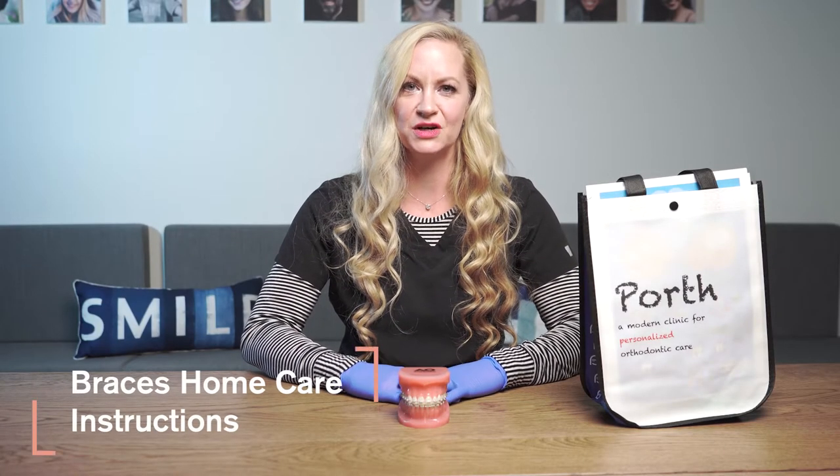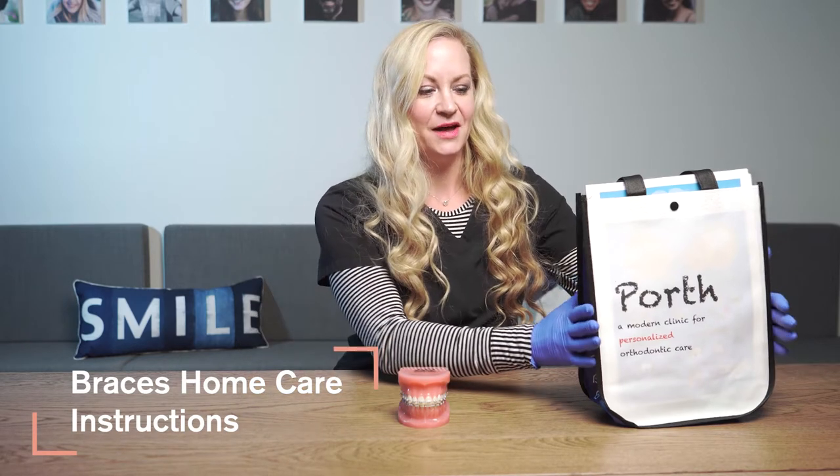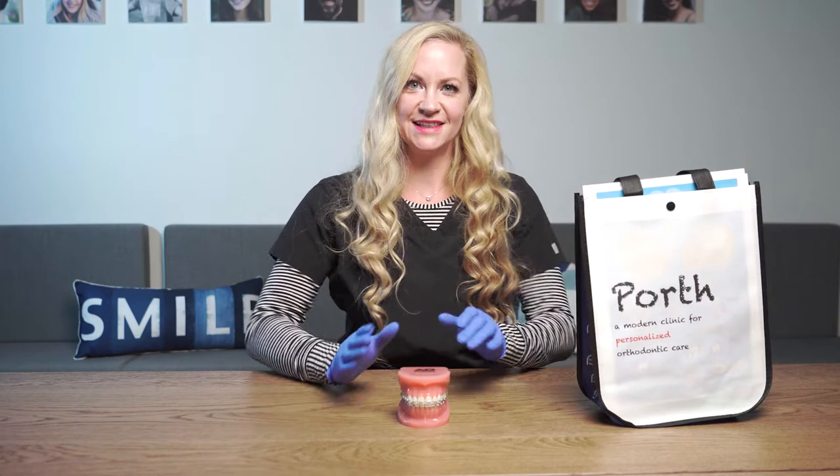Hi, my name is Rachel and I'm going to walk you through home care instructions for your braces. We will provide you a bag with everything you need to keep your teeth nice and clean.